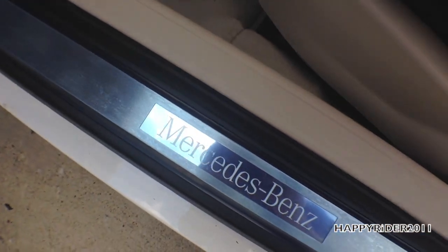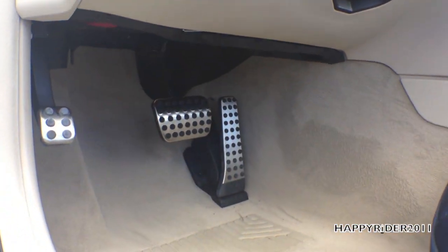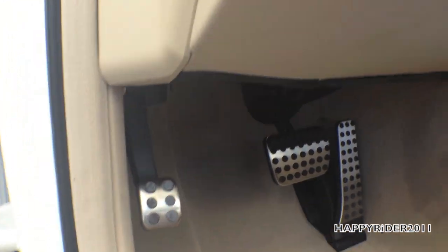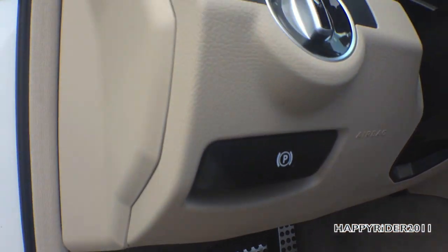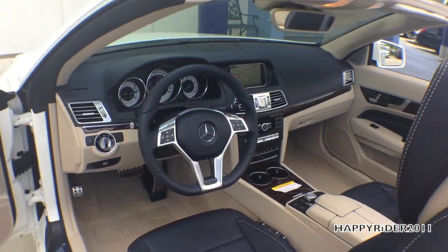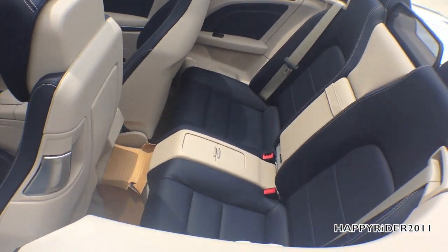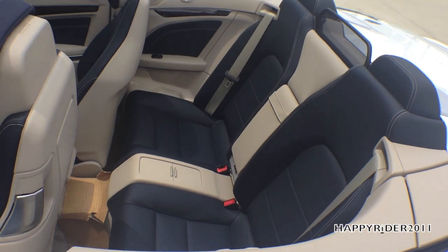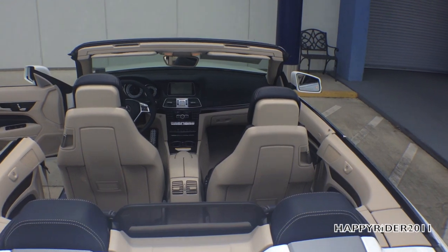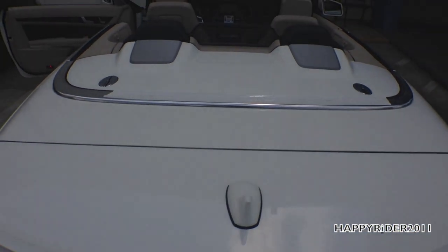You can see the Mercedes-Benz door seal. Here are the brake and gas pedals, and the parking brake — pull it out to release, as shown earlier. Here's a full view of the interior with the soft top open, showing the multi-contour seats. When the soft top is open, it rests neatly in the trunk.